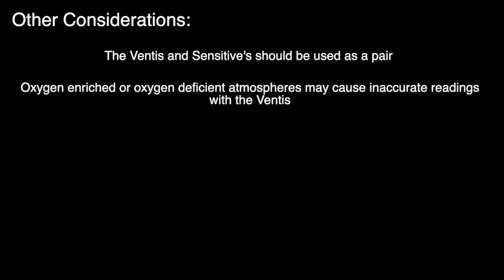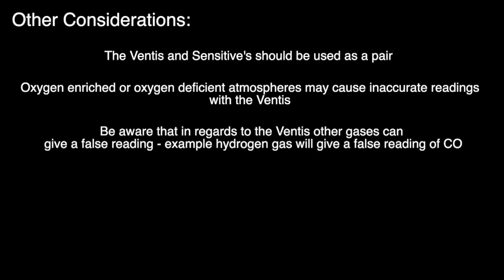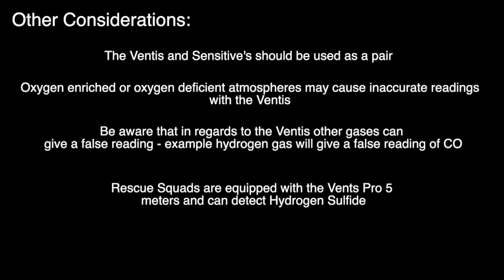Here are some other considerations and limitations when using the Ventus and Sensit meters. The Ventus and Sensit meters should be used as a pair. Oxygen-enriched or oxygen-deficient atmospheres may cause inaccurate readings with the Ventus meter. Be aware that other gases can give a false reading — for example, hydrogen gas will give a false reading of carbon monoxide. Rescue squads are equipped with the Ventus Pro 5 meters, which have an additional sensor to detect gases such as hydrogen sulfide, a common asphyxiant gas found in sewers.